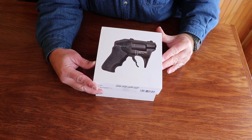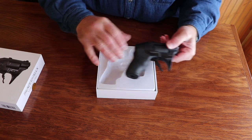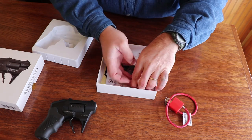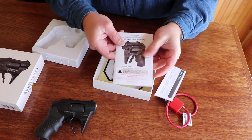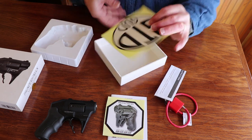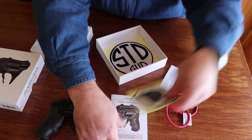Here it is — the Thunderstruck S333. Open the box up, there it is inside, kind of pushed down and snapped into that little molded plastic piece. Underneath here you have a couple of things: the obligatory lock, instructions for the lock, the instruction manual for the firearm, and a couple stickers — 'Protected by S333.' There's also this other sticker, which I don't know if I would want to put on anything. But anyways, let's take a look at the gun.